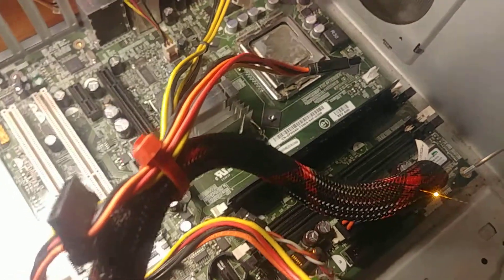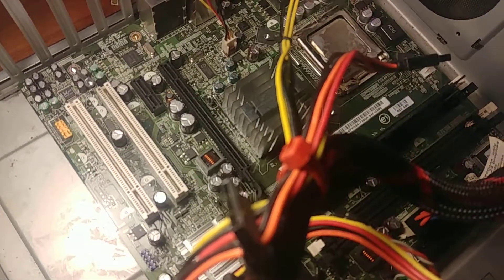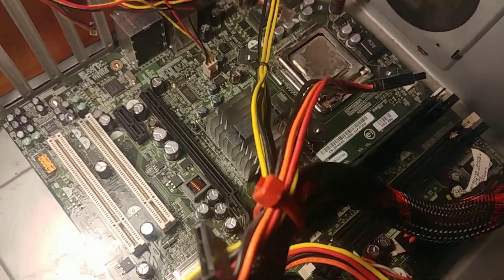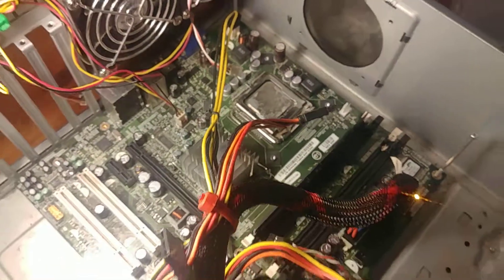Hey everyone, Alex here with a real fast video. So I've got this old Core 2 era motherboard here, and I always kind of wondered what would happen if you took the CPU out while a computer was running. And so I'm just going to switch this on.